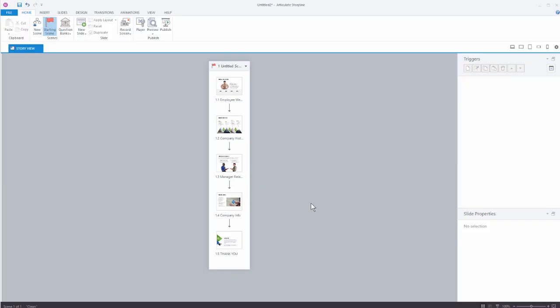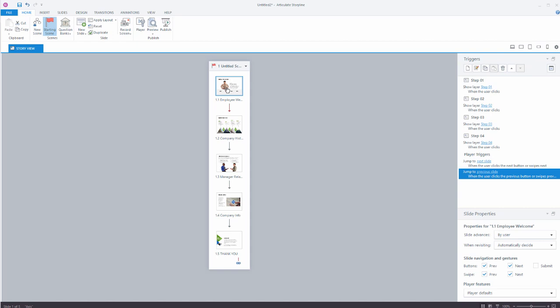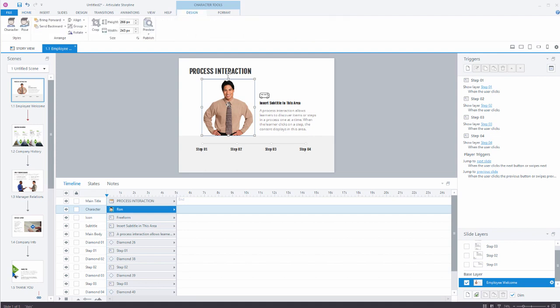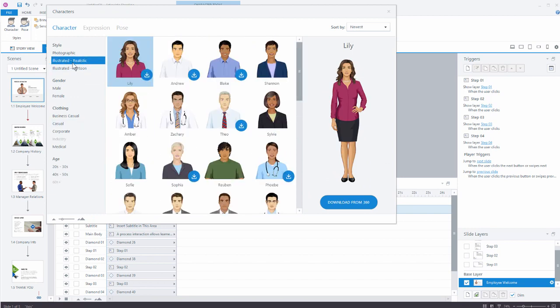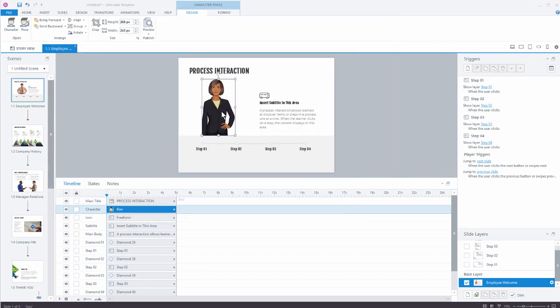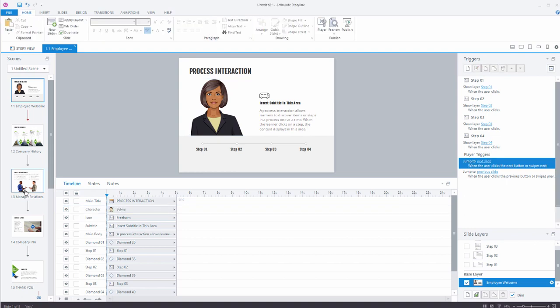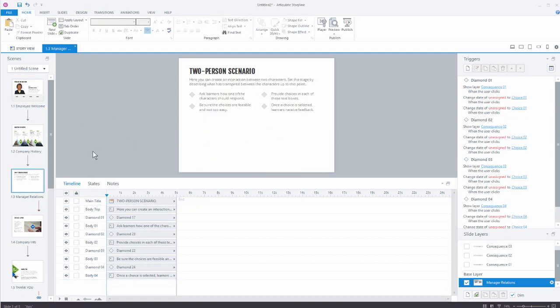Let's do that in Storyline. She wanted illustrated characters, so let's go ahead and do that. We're going to click on the characters. What's nice with Storyline and these templates is I can select my character. I'm going to choose the photo-realistic character and let's choose Sylvie — we're going to insert her. We're going to crop her and make her a little larger. We like these illustrated characters to look really polished. We'll get rid of the characters she didn't want and keep the color scheme. Everything's fine — let's go ahead and hit Publish.